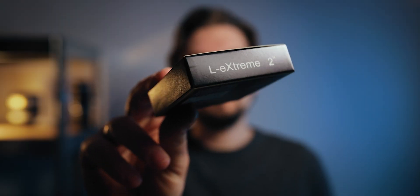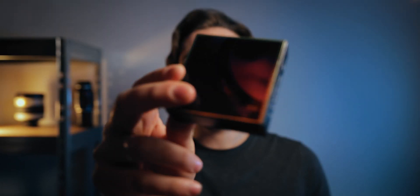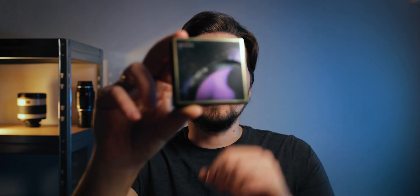Hello, in this video we are going to talk about the L-Extreme filter from Optolong. This is a dual narrowband filter and I want to share my experiences using this filter for astrophotography with a very cheap DSLR from Canon — the Canon 2000D or T7, depending on whether you're in the US or Europe.